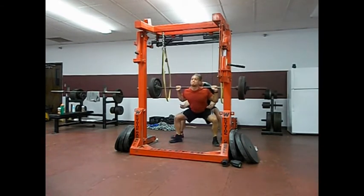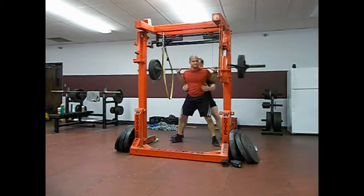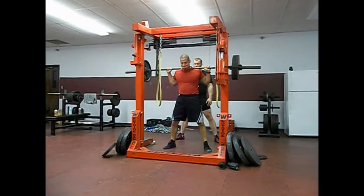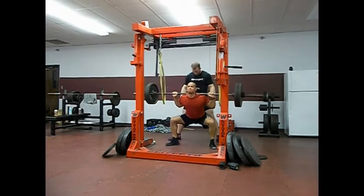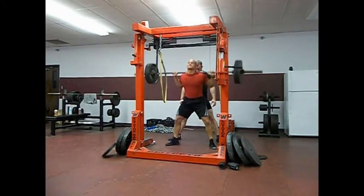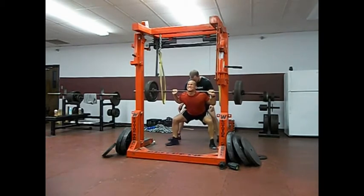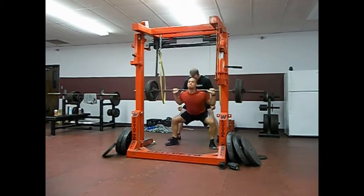I worked up to 415 for a single, 465 for a single, and then hit 495 technically with that heavier bar. Hit that for a triple, which will be coming up here in a little bit. After that triple, even with the knee sleeve on, I just couldn't take it anymore. Limping around, standing on one leg — it really sucked. But keep moving on.